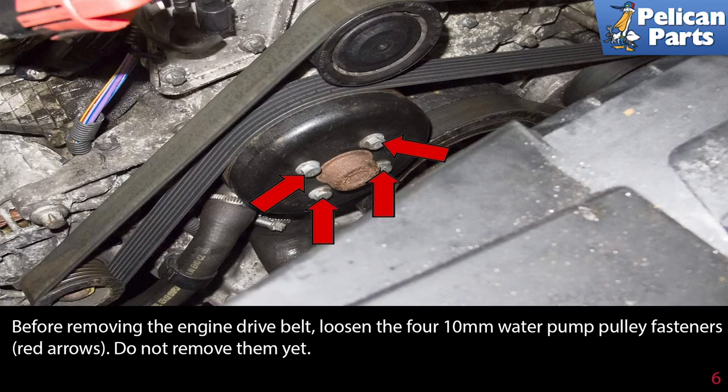Before removing the engine drive belt, loosen the four 10 millimeter water pump pulley fasteners, but do not remove them yet.